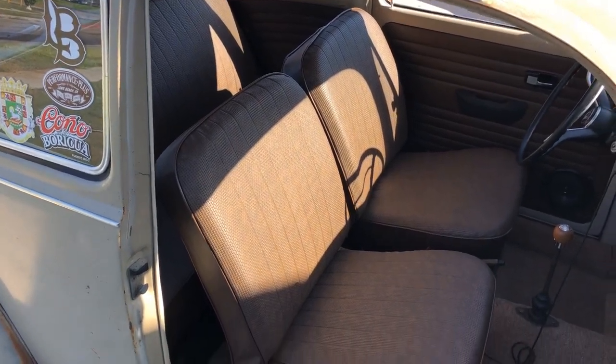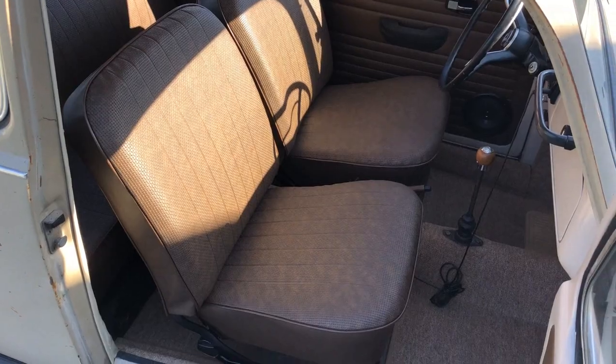Once the seat is all the way back, that's it — that's the whole process of installing your seat. It's really easy, pretty simple process. If this video helped you out, don't forget to hit that subscribe button. Stay tuned if you want to watch some more restoration videos. Thanks again. Bye.